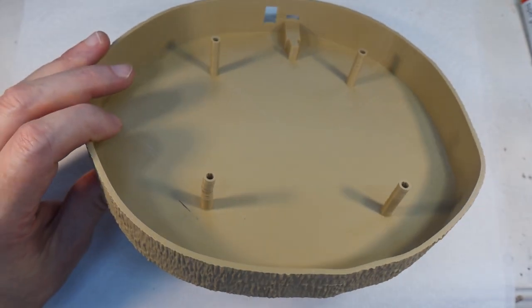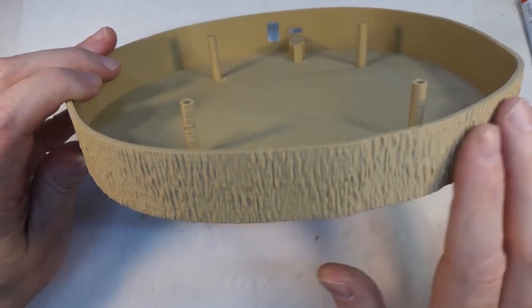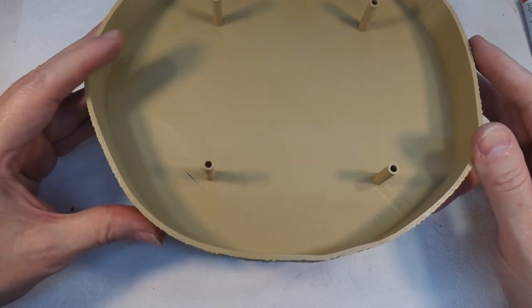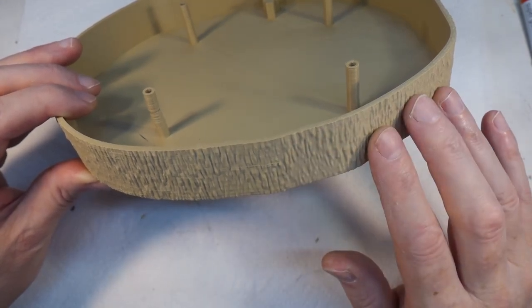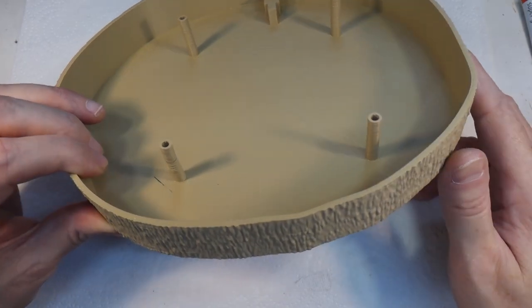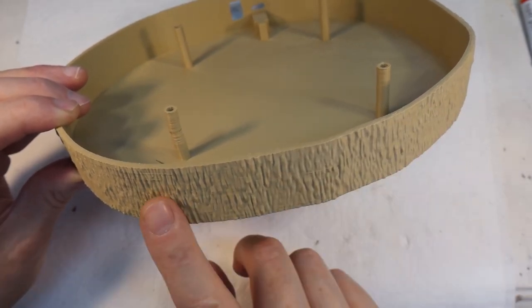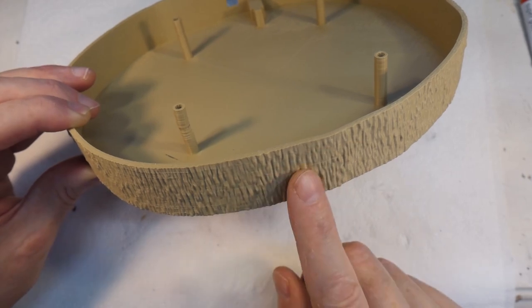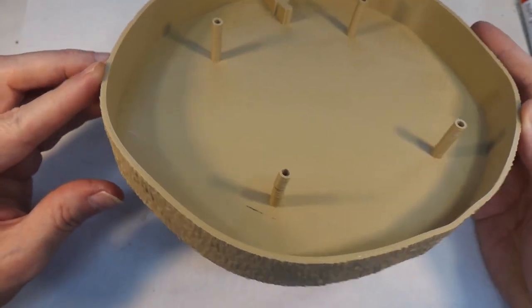The astute among you will have noticed this is actually textured. Because it's going underneath a natural base with bark on it, I wanted something to fit in with that, so I added a bark-like texture using Blender. I made the shape in Fusion 360, exported it as an STL, imported it into Blender, and used the stencil feature to add the texture. I followed a tutorial on YouTube — it's only about a five-minute video — and I'll link to it.